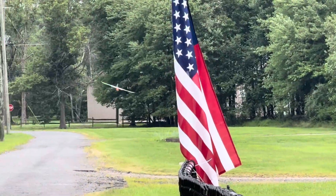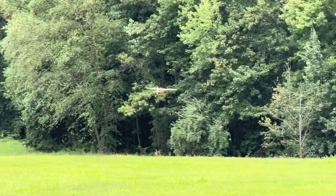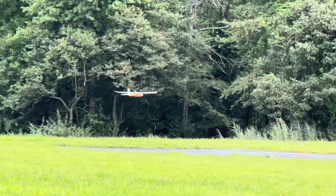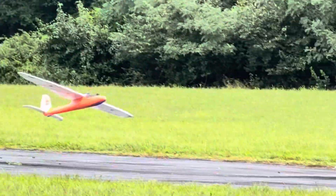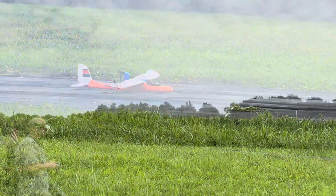Yeah, you can do that if you want — no programming, should be good. Of course you should do a test on it. Load it right on in. Looking good. Nice flight, nice flight!